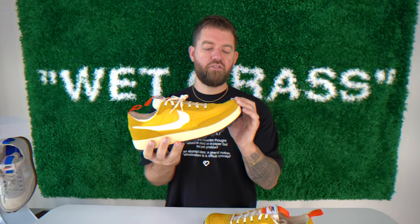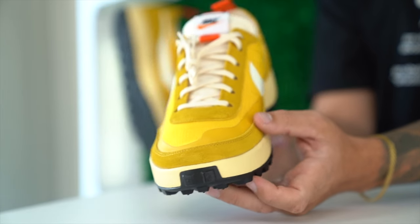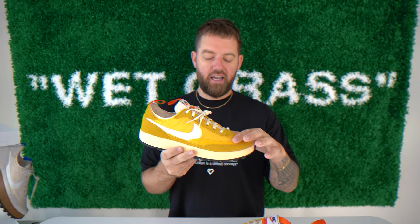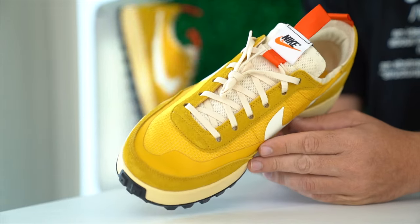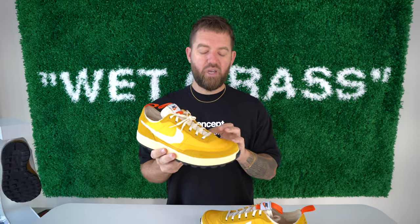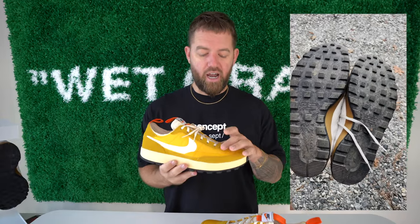Wrapping around the upper you've got this mustard or dark sulfur suede which looks fantastic. The suede on these depending on which pair you get could be softer or a bit more rough — that's just part of the quality control of these being mass produced. Moving up from the suede you've got this same mesh as the first pair, done in dark sulfur, and you can actually see that same cream color mesh underneath, which looks really nice. The paint is done in dark sulfur as well, and this paint will crack — after just a few days of wear it did start to crack, so keep that in mind.